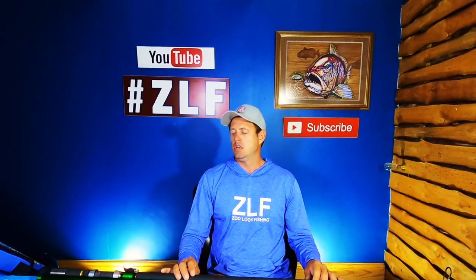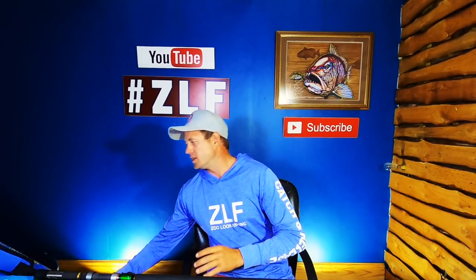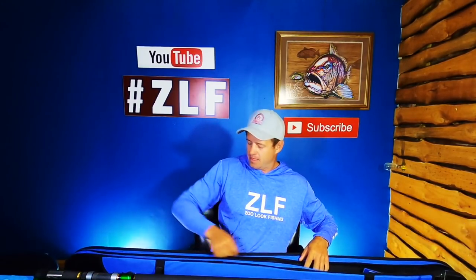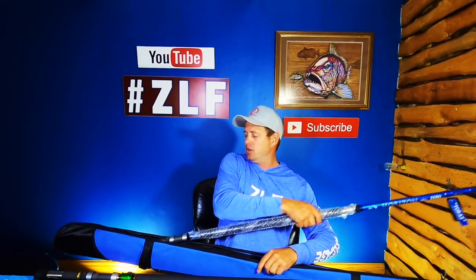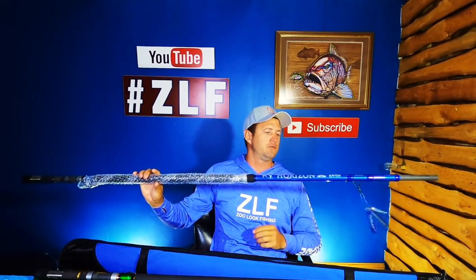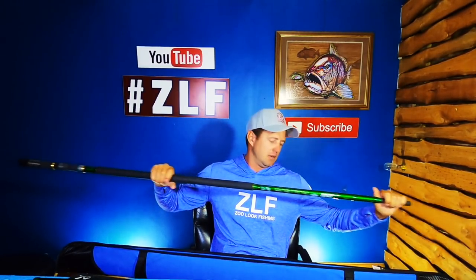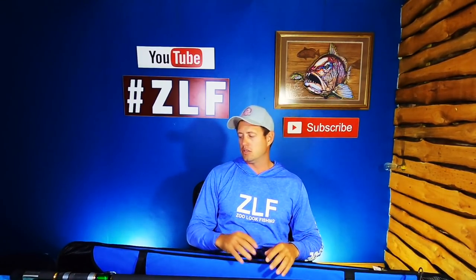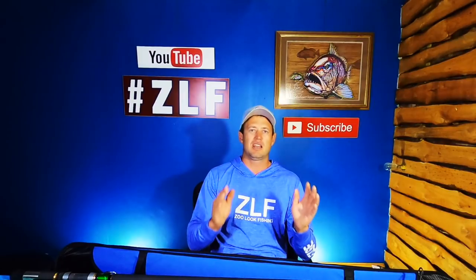A little bit on the specs of the rod: you get two versions, and the two versions are identically the same — it's just the color that differs. You get it in the dark blue, just like its smaller brother the 14-foot, and then you get it in the particular edition green. The actions, the guides, the reel seat, the Barney finger — everything is exactly the same. The only difference is the color of the rod.